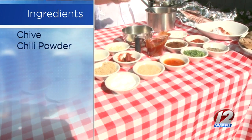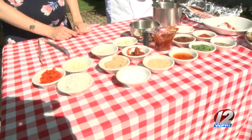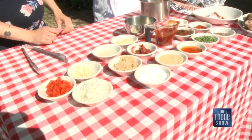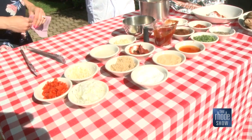For the barbecue sauce, we're going to use ketchup, pineapple juice, brown sugar, some garlic, some onion, and some tomato paste. Pineapple juice? Pineapple juice is going to give you that little tang in the back and that sweetness that your barbecue sauce needs. It's fantastic.